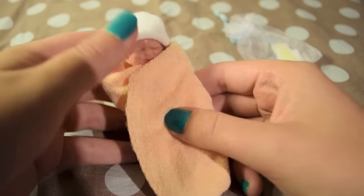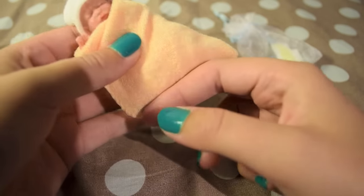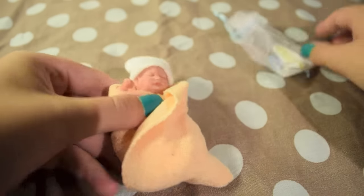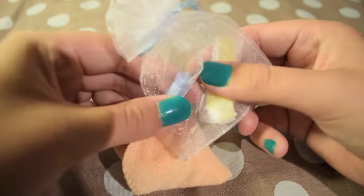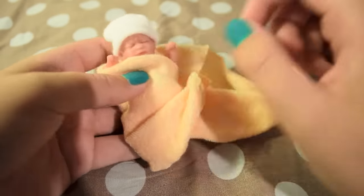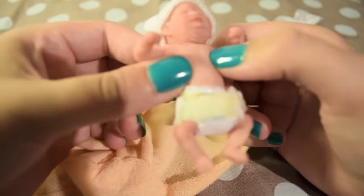So he came like this — in this kind of like blanket, but I think it's like a washcloth. But it's so cute. And then his hat. And then this cute little bag with his bottle and a cute little diaper in him. He also came in this cute little diaper.